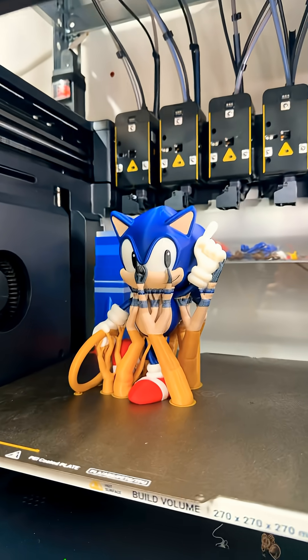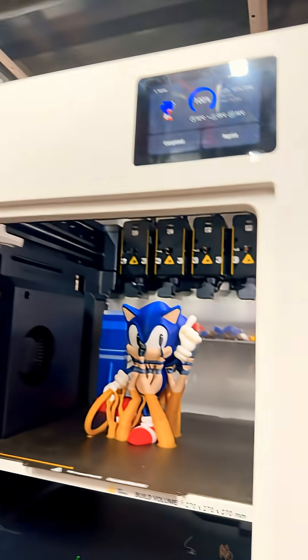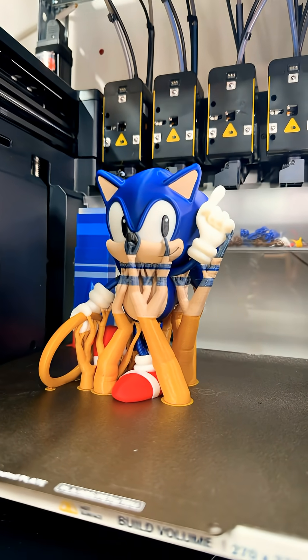Oh my gosh, you guys, I just have to show you this. I came in today and look what I found. Now you might be wondering — the Snapmaker U1 is a four-color printer, and this has six colors.